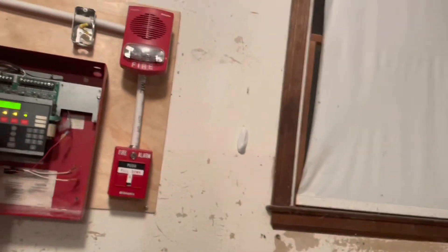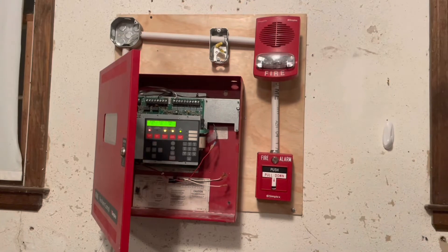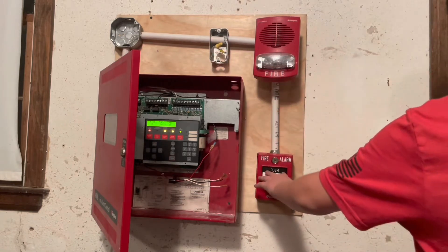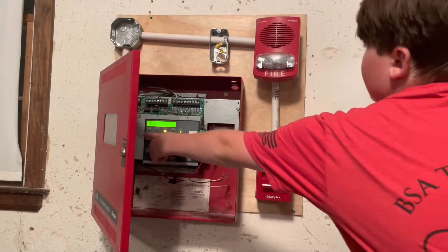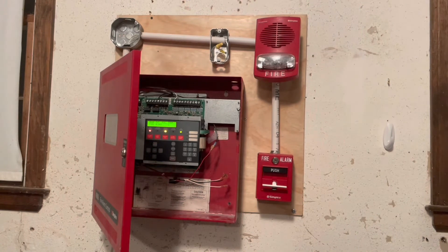Yes, I think it's pretty cool. That's why I'm going to bend down. Okay, ready? I'm going to turn it up a little bit.